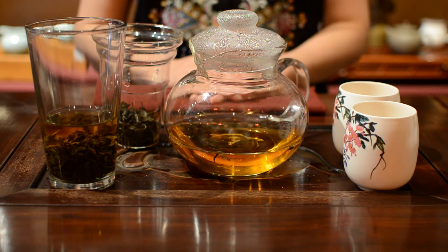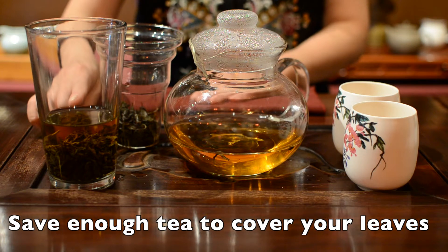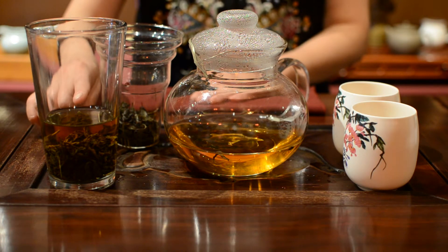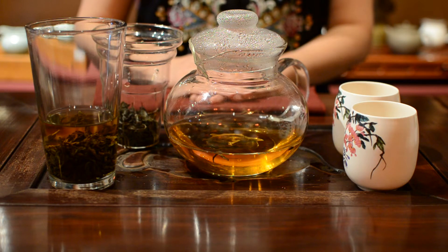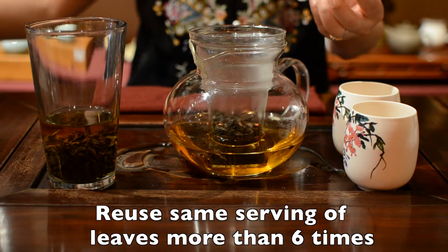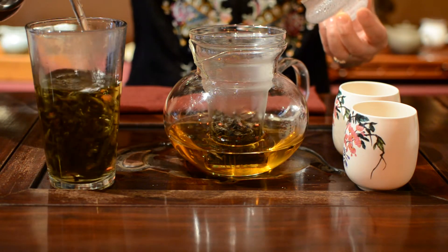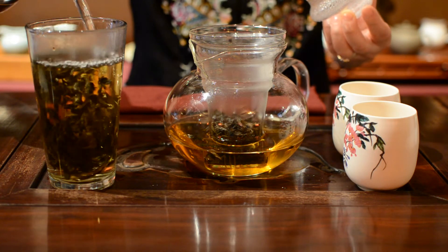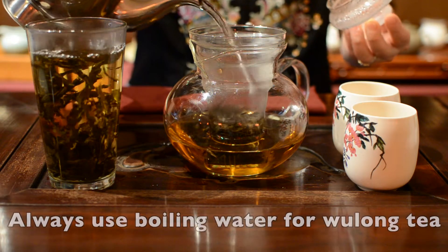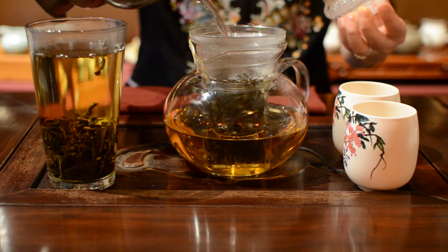After you drink your tea, you always need to save enough tea to cover your lips before you make each infusing, because the flavor is very strong in the bottom if you leave your leaves in the cup. You can reuse the same serving of leaves at least more than six times with the premium Rou Gui, which is a popular rock oolong tea. You always need to use boiling water when you make your oolong tea.